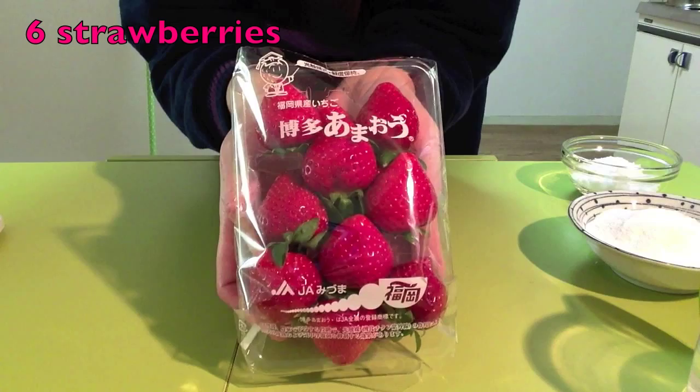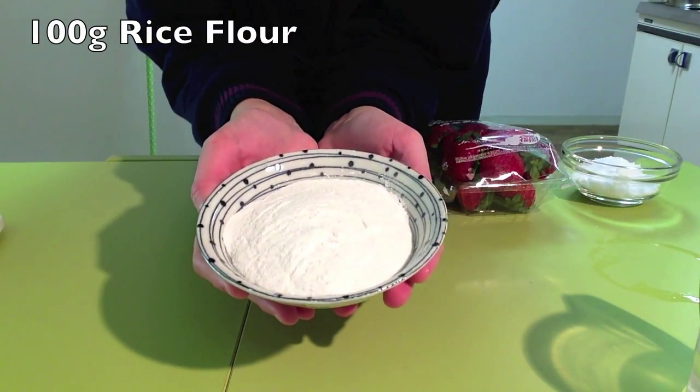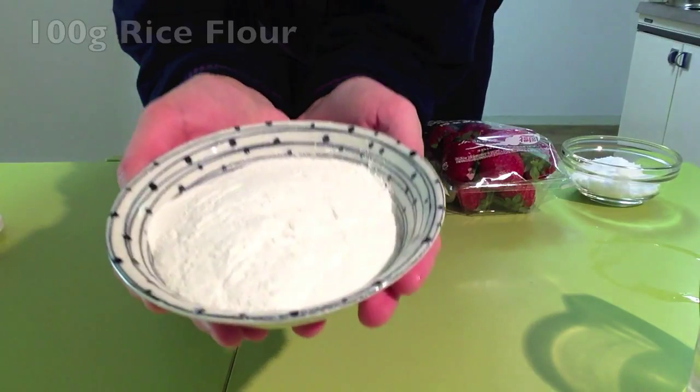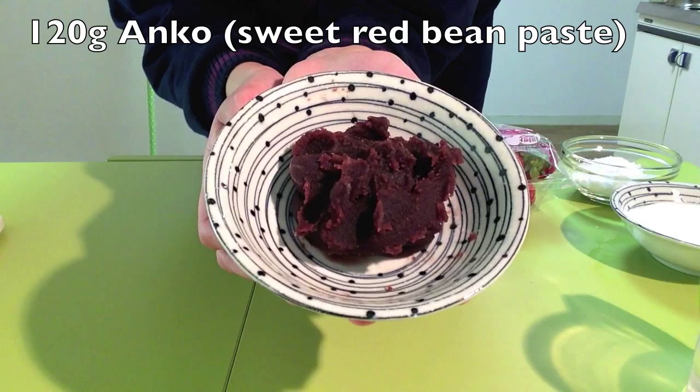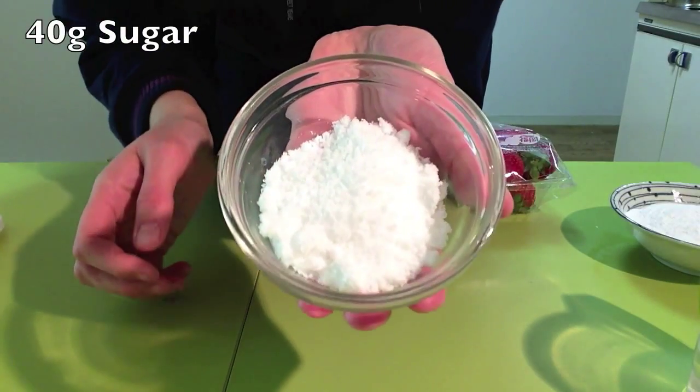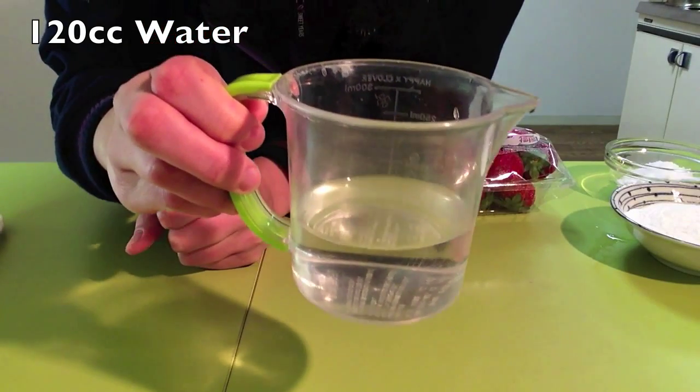For six Ichigo Daifuku you will need six strawberries, 100 grams of rice flour, 120 grams of Anko sweet red bean paste, 40 grams of sugar, and 120 cc of water.